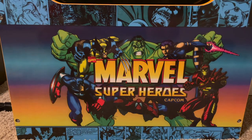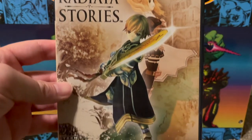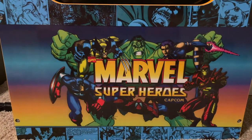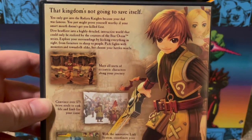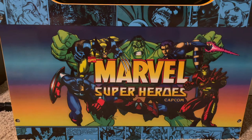I got an upgrade here — Radiata Stories for the PS2. I had a disc-only copy in a cheesy old GameStop case, so I'm happy to finally have a full case and manual, making it complete. It's actually a pretty fun RPG.